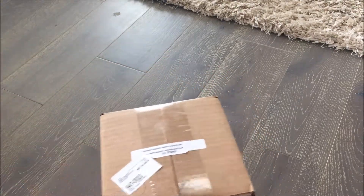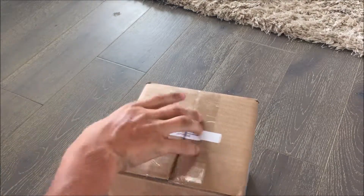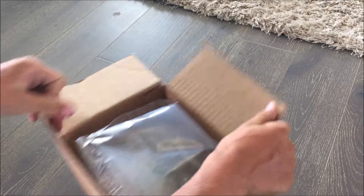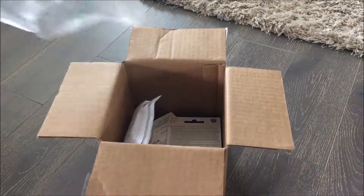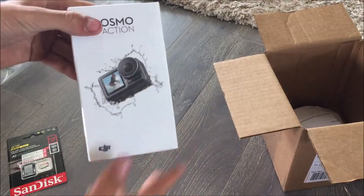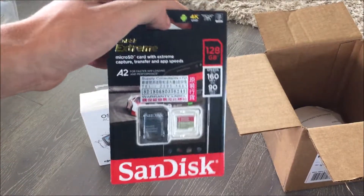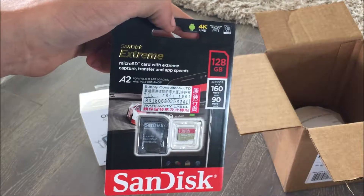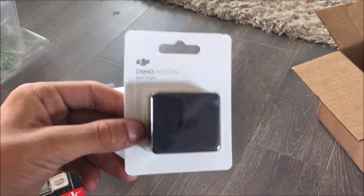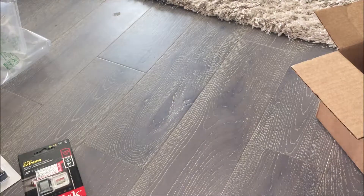Let's see what it is. It's the DJI Osmo Action, and I also ordered with it a SanDisk 128 gigabyte SD card and an extra battery which was only about $19 — a lot cheaper than a GoPro battery.